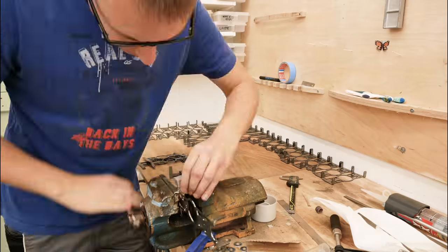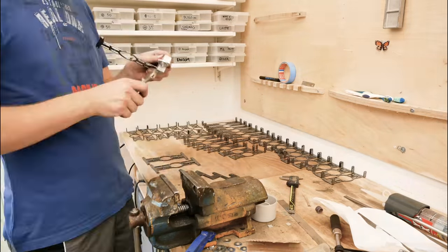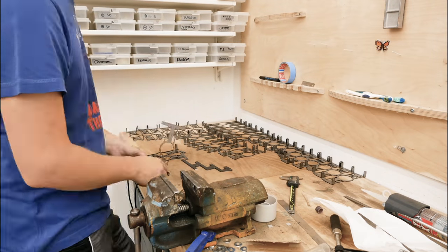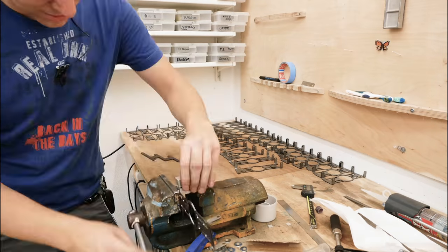And how many of these would you have to do? 37 times four bends per blade - so there are some to go.